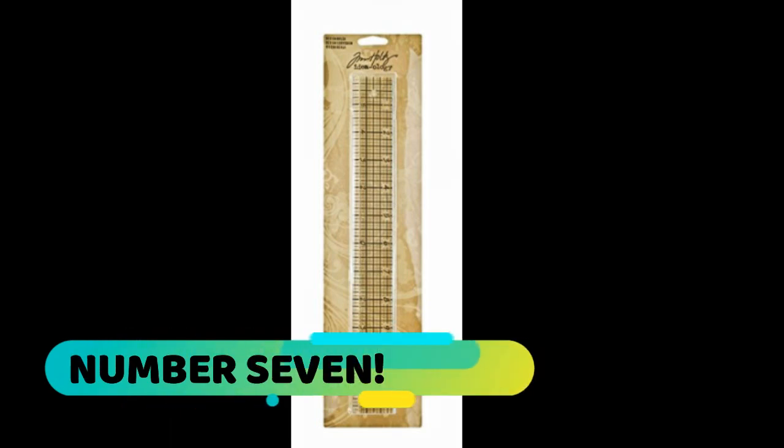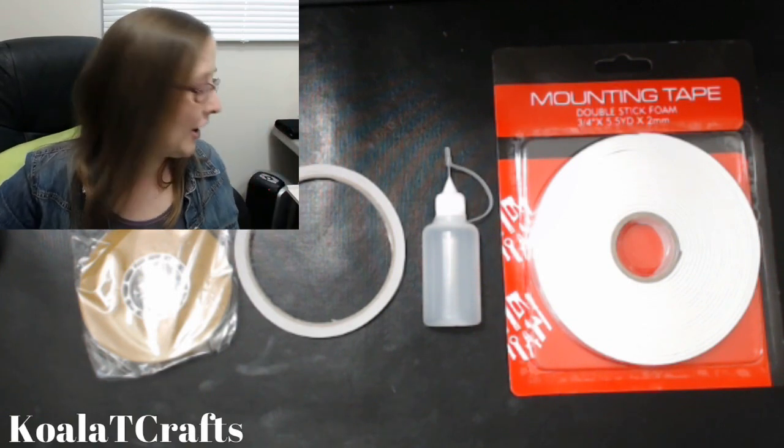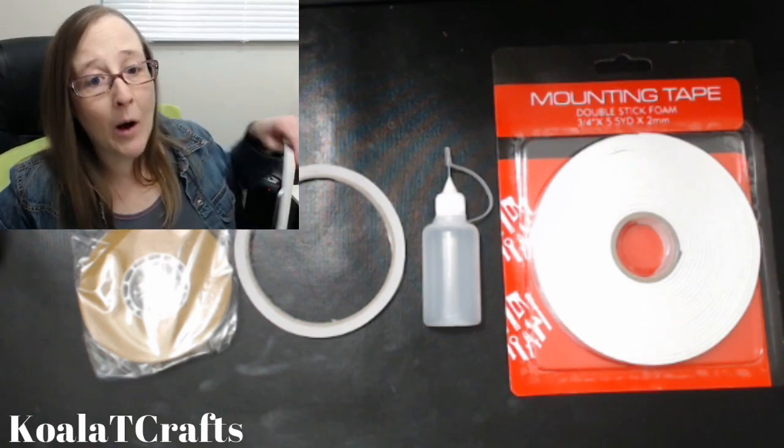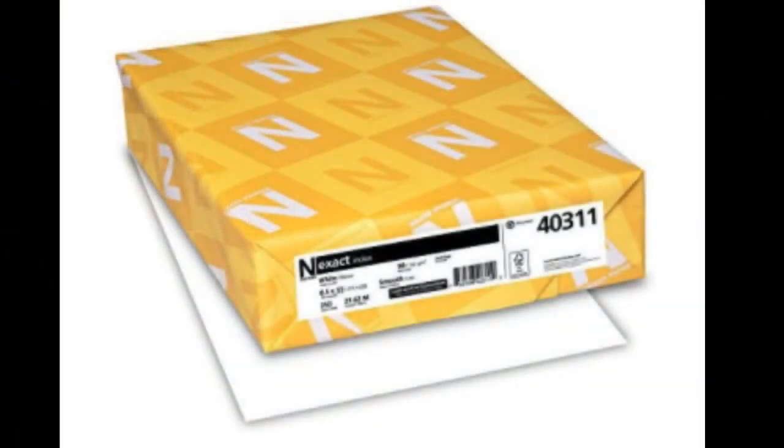Number seven is cardstock. When you're starting out as a paper crafter, you're going to use a lot of cardstock. I'm biased towards cards because I am a card maker at heart, so I use white cardstock — I love 110 pound white cardstock. It's a Neenah brand. It comes in a ream. The higher the number — like 94, 96, 98 — the whiter and brighter the paper is going to be. Mine usually runs around a 96 brightness. All the other pattern papers and cardstocks are such a personal choice — I would totally leave that up to you as you start creating and find your style.